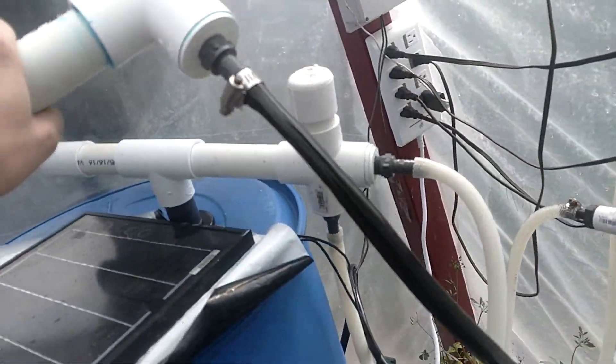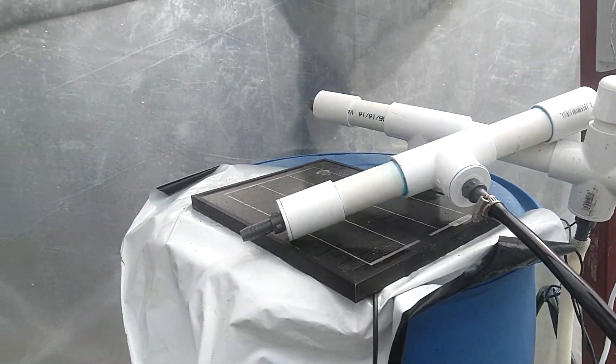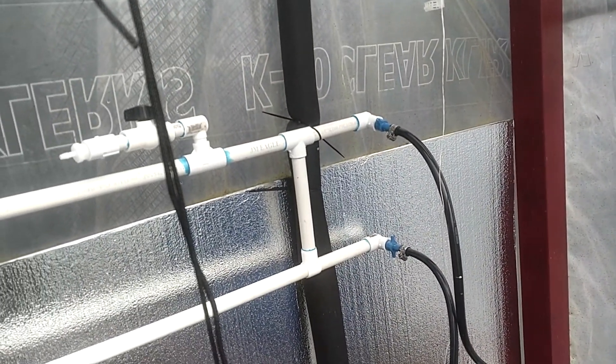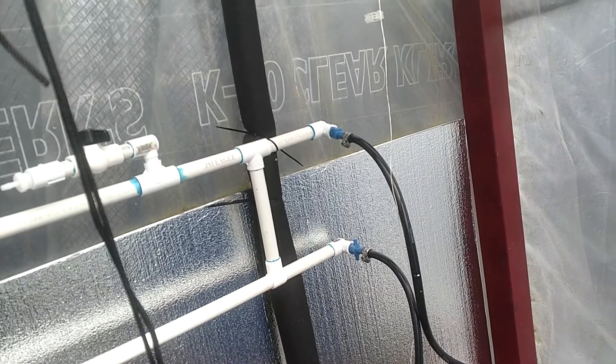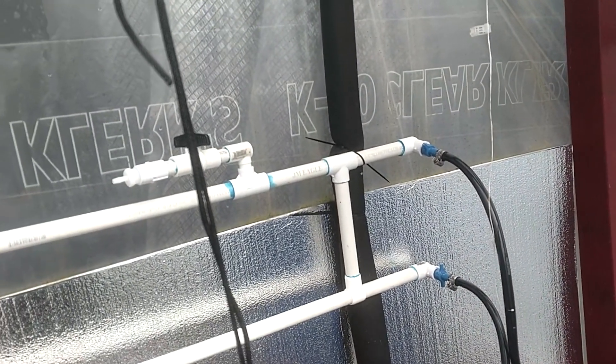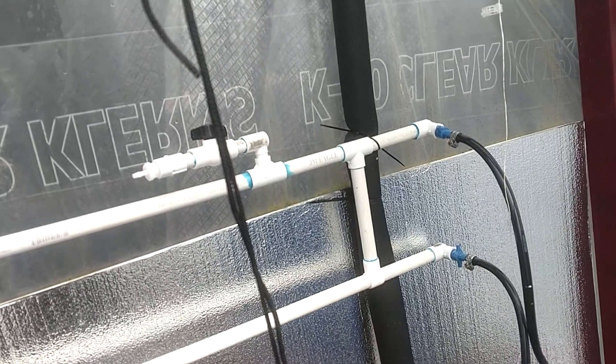There you go. And then we'll have a water cooled system — at least the water cooled part. The other part is actually installing the light itself and the power supplies that come with it. That's going to be a little bit more tricky.